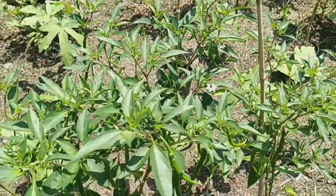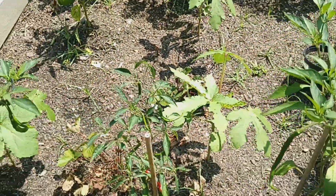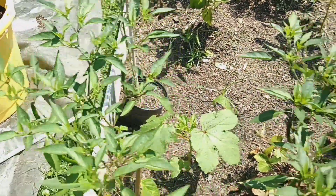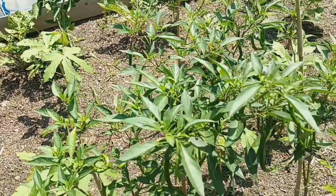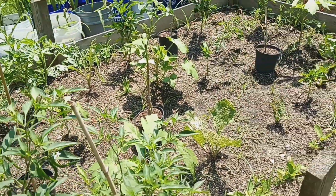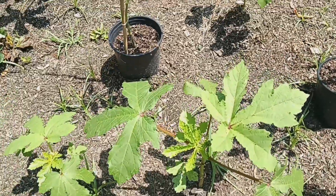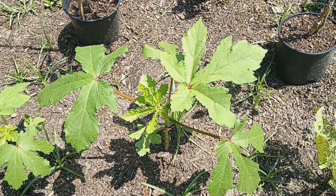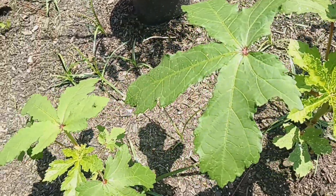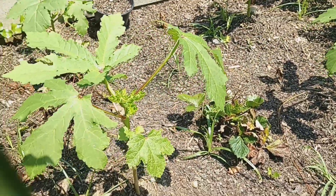These are my cayenne peppers. I also have some okra plants planted in here as well. This is my front garden bed, by the way. There are a couple of okra plants up here, and it looks like another one over there too.